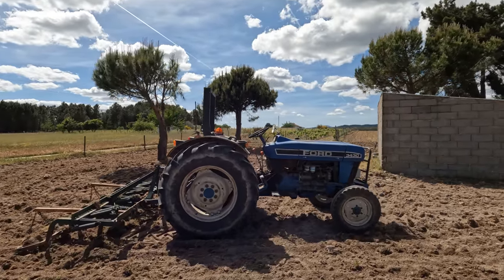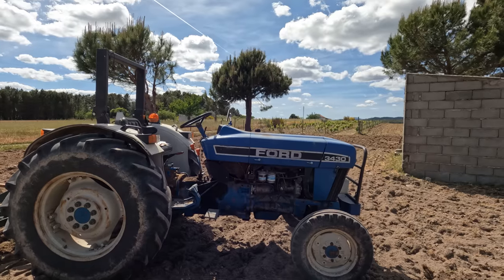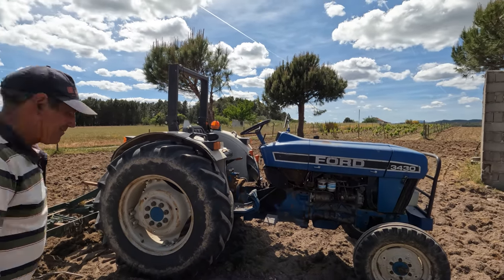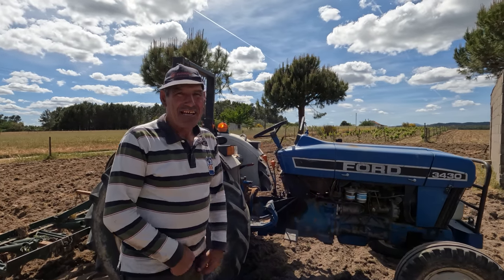This is Joaquin's trusty Ford tractor. If you've been watching our videos for a while you'll be very familiar with this — it's a Ford 3430 and it's two-wheel drive, nice and powerful. Joaquin's going to show us how he tills all of the earth.